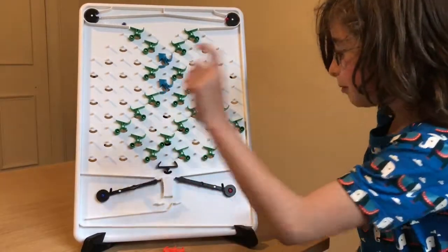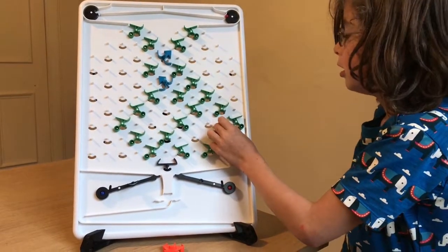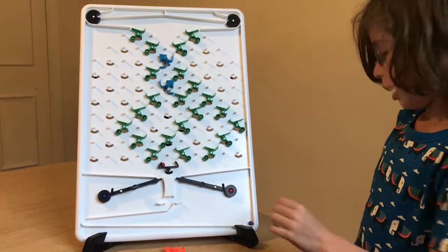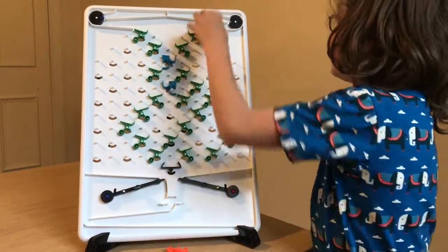Okay, there we go. Okay, there's where we are. Okay, well that's good. You back up, mister.